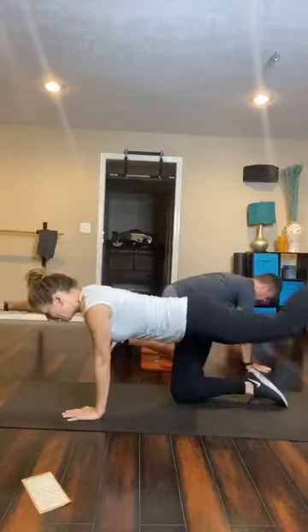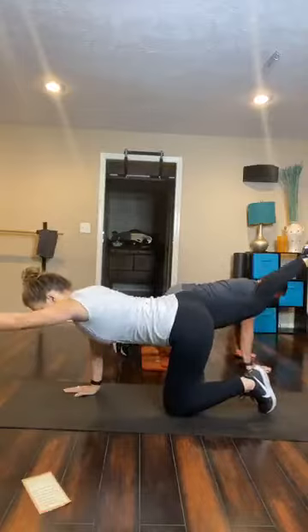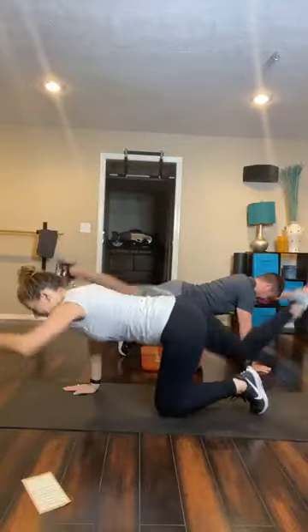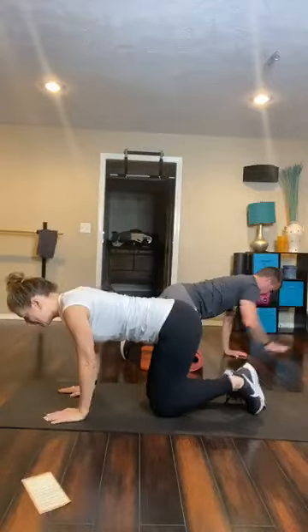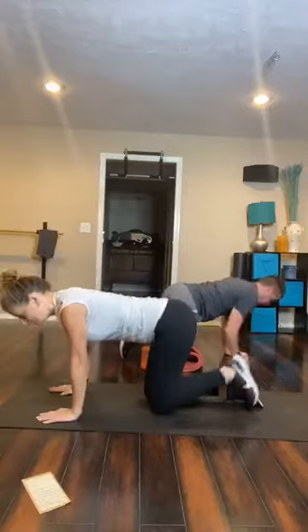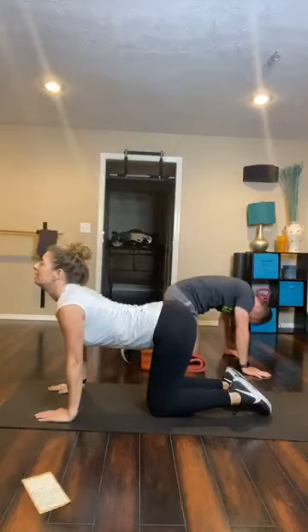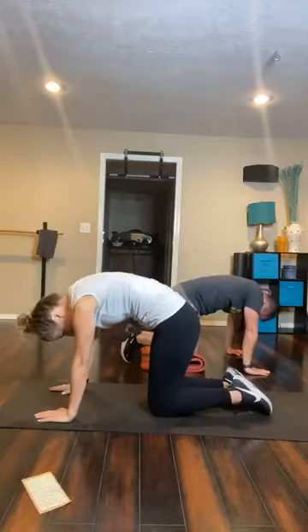Start warming up that core, warming up the back and the posterior chain. We're going to switch from this to cat-cows. We're going to sink the low back down, extend the neck, and then bring everything together, arching the back into that scared cat position.